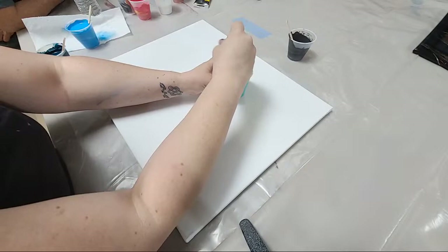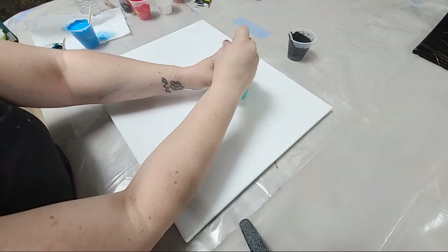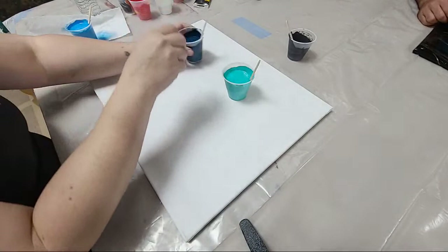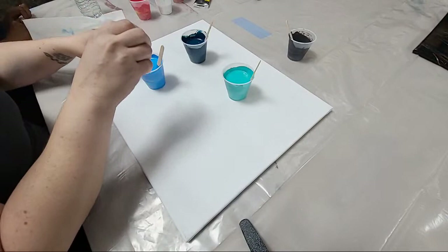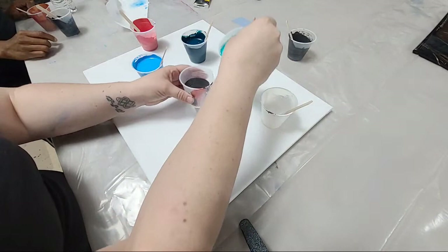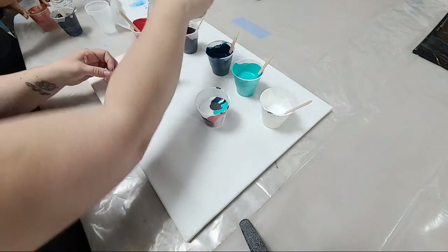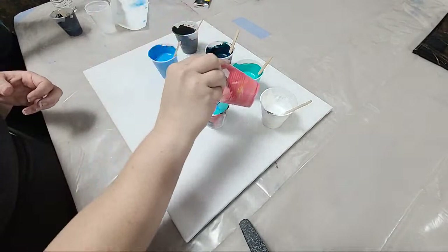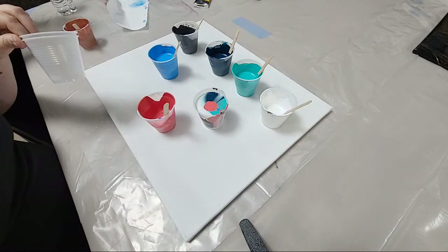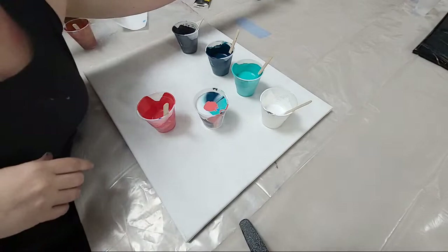We're doing a flip cup pour. Grab a few cups — we'll do a multiple split cup pour. You just pour the colors into the cup, as slow or as fast as you want, any color in any order, pouring right down the middle. Get the cup almost to the top. These are mostly Masters Touch paints in custom colors.